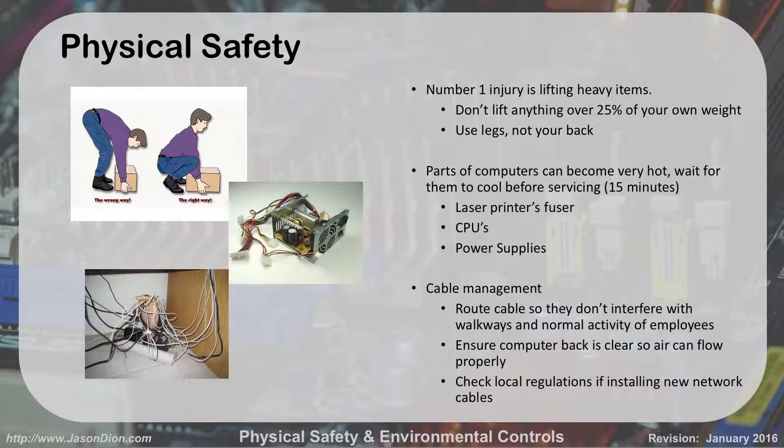You also want to make sure the cables are nice behind the computer. How many times have you seen those nice big wooden desks that executives like? They shove the computer in the back corner up against the wood. All that heat getting pushed out the back of the computer gets trapped between the computer and the wood, and then it overheats the computer. So you've got to make sure there's good airflow — make sure the computer is placed where air can flow through it.